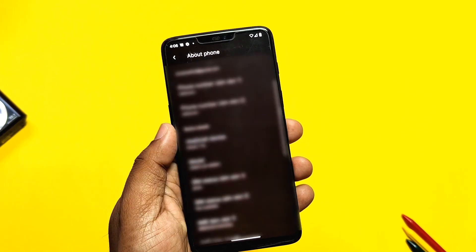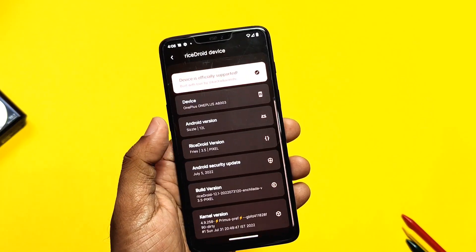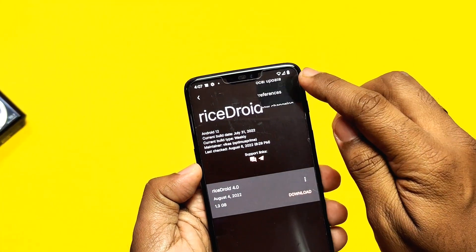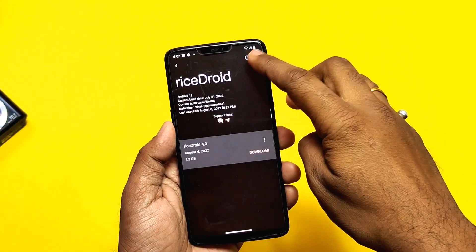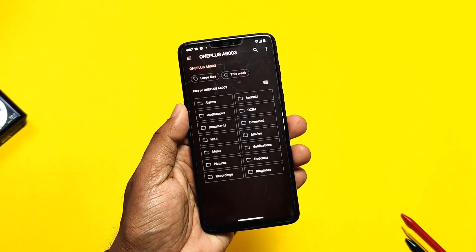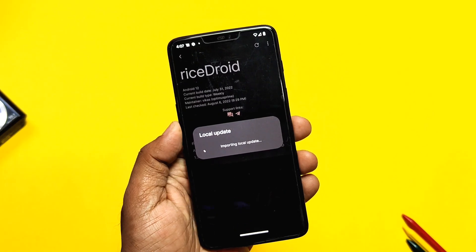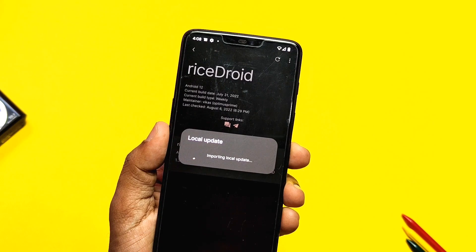I was using the Rice Droid version 3.5 from the last one week and we got the new update on the 4th of August, version 4.0. But after creating this video we got another build, Rice Droid 4.5, so I updated the download link in the video description. Here I will review version 4.0, which is almost the same as version 4.5 with minor changes. If you are on Rice Droid, you will get the notification of this update in the OTA. You can download it within the OTA and then flash it, or you can download the update from the link in the video description and use the local update option available under the OTA 3.0 menu.